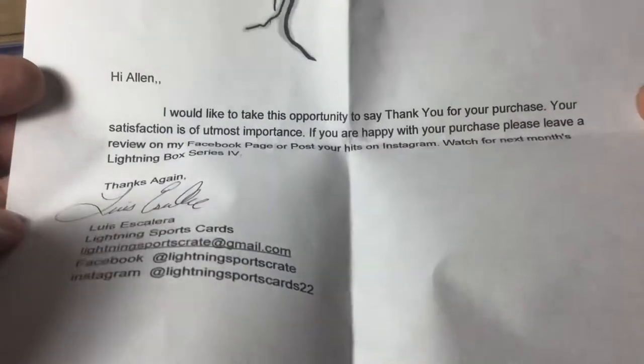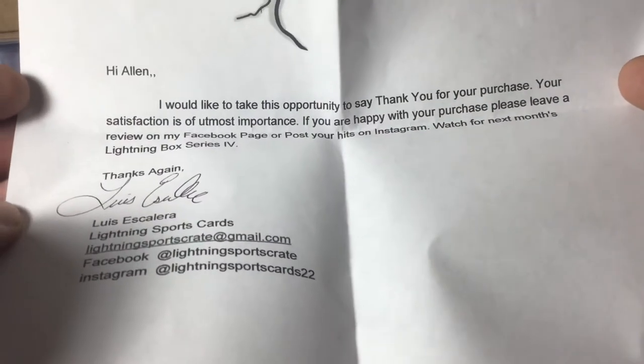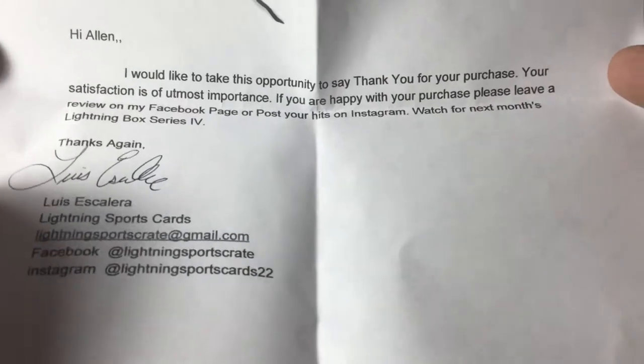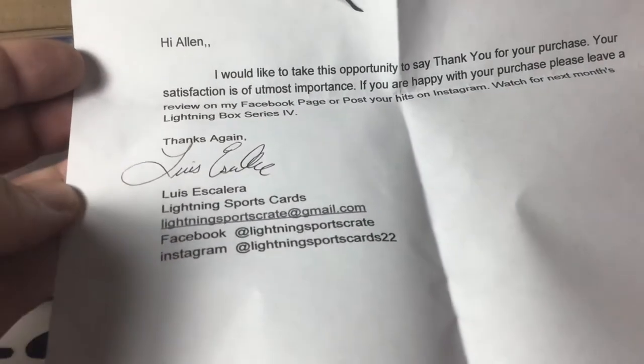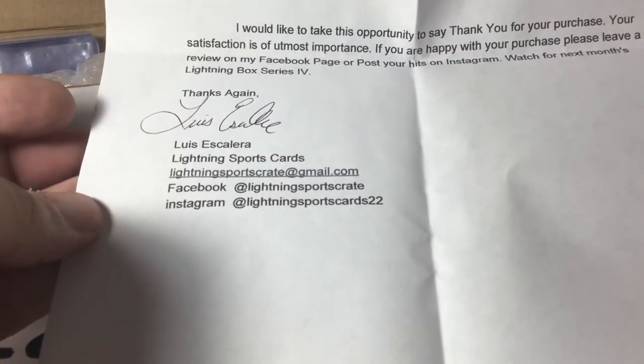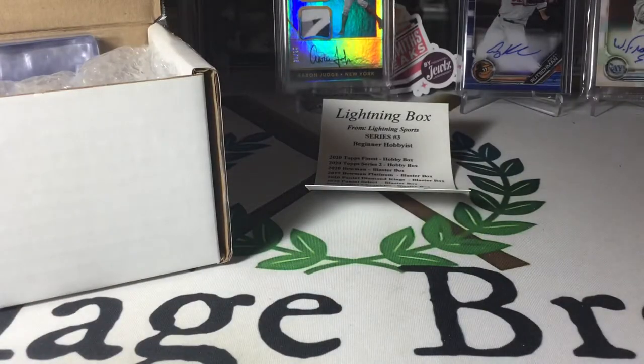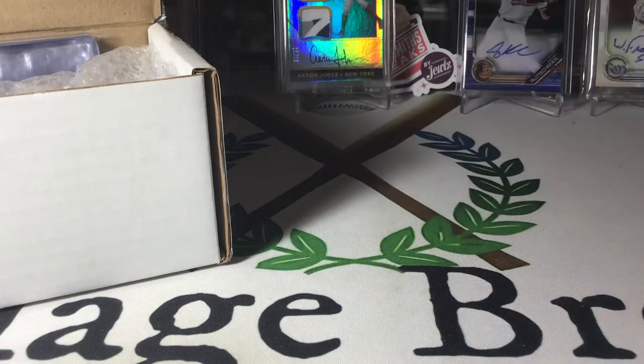Some more information — I'd like to take the opportunity to say thank you for your purchase. If I'm not happy, let him know, and watch for next month's Volume 4. There's his name and his information again, Luis Escalera. Super nice dude. I've been talking to him over email the last couple of months. If it looks like something that interests you, check it out.